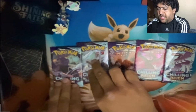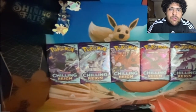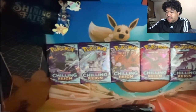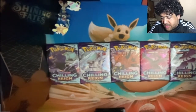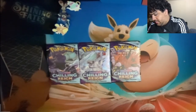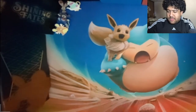In most sets there's only four pack arts, but Chilling Reign really wanted to go all out. Sorry about my phone — this always happens to me, I always forget to put it on silent. So yeah, this is how the box looks — these are the five main packs. Should be 36 total — 18 on each side. Let me double check: 8, 10, 12, 14, 16, 18 and 18. Perfect — 36 total.